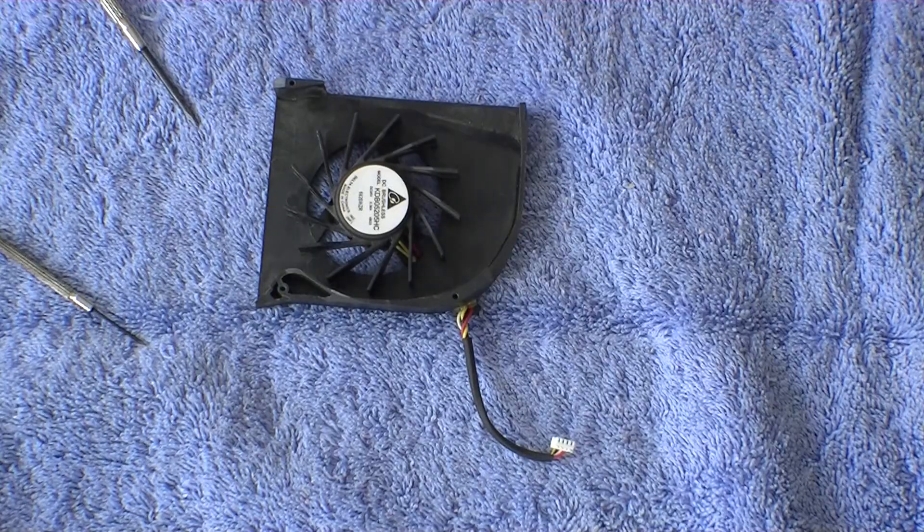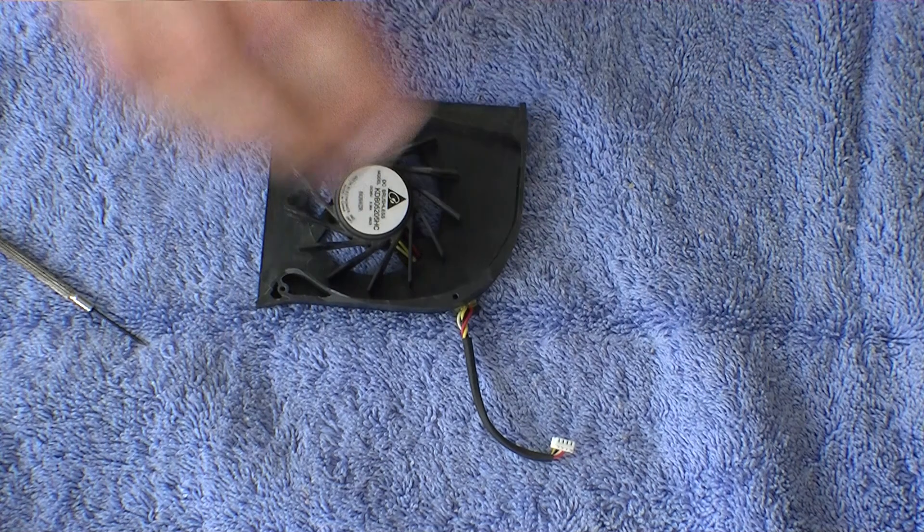Just inspecting it now, it seems to be all clean. Usually they've got a lot of gunk in it.